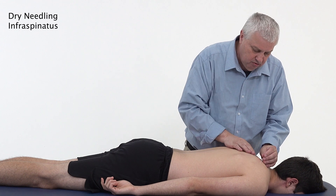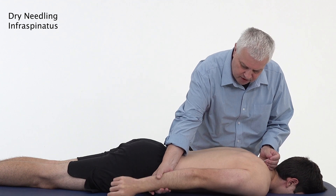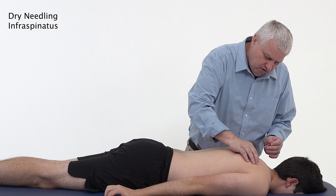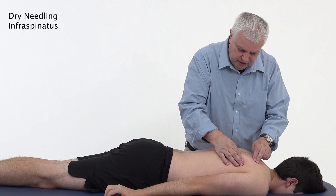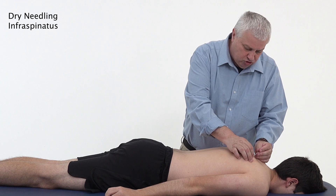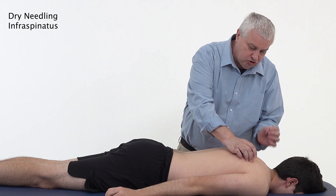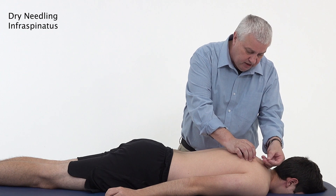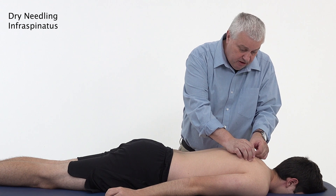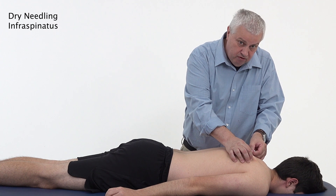Needle in a medial to lateral direction. Get the patient to turn their arm up, and when you feel the spine of the scapula with that movement, you can feel the infraspinatus. Find the trigger point, then try to grip it and lift it off the scapula, coming from a medial to lateral direction at a tangential angle. Sometimes you can go from an inferior medial or a superior medial direction, but often pincering the muscle itself and then going into it is very useful.